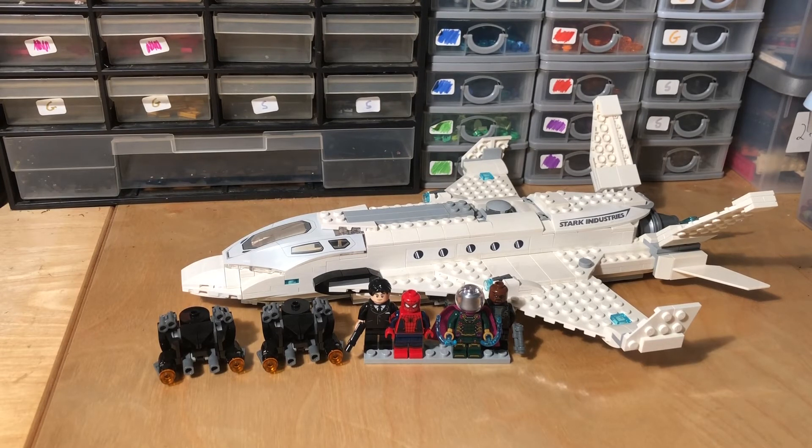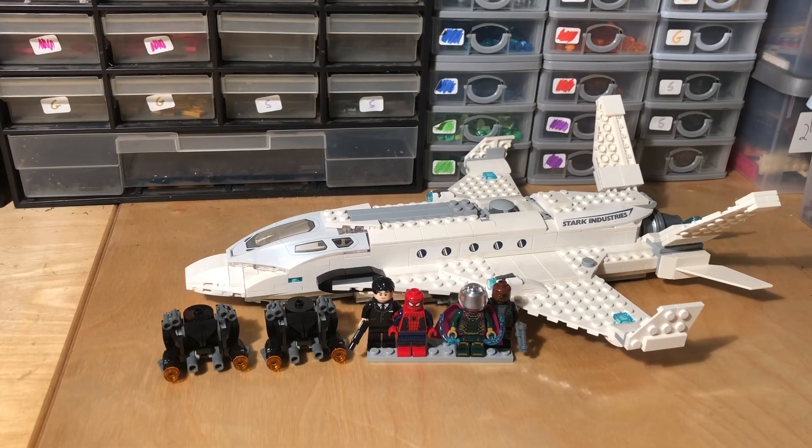That was the review of Lego set number 76130, Stark Jet and the Drone Attack from Lego Marvel Spider-Man Far From Home line — one of only three sets from that line. I hope you guys enjoyed this review. If you did, please smash the like button and please subscribe and comment if you could — that would be greatly appreciated. Also please check out my Instagram — I post daily on there and that's at Lego underscore Marvel 2, but you can find it on all my links in the description as well. Thank you for watching as always. I'm going to try and upload every day from now on because I feel like it's the time to do it as we're back in lockdown. Thank you for watching and I'll catch you on the next one.